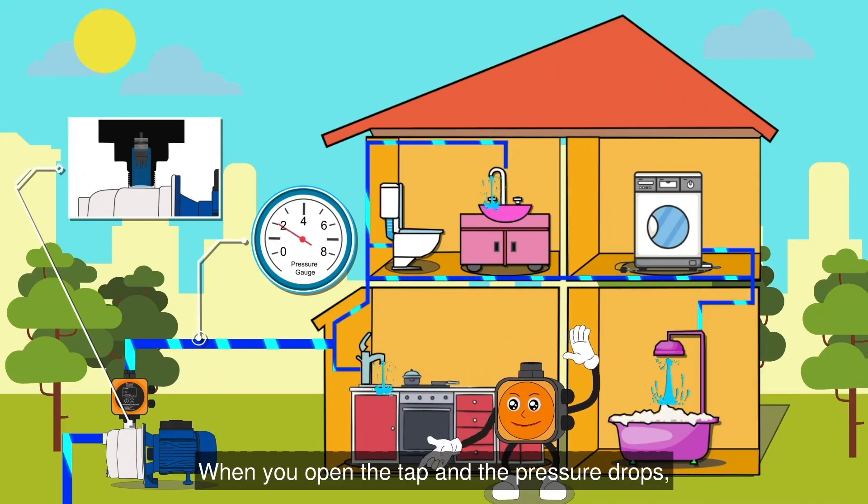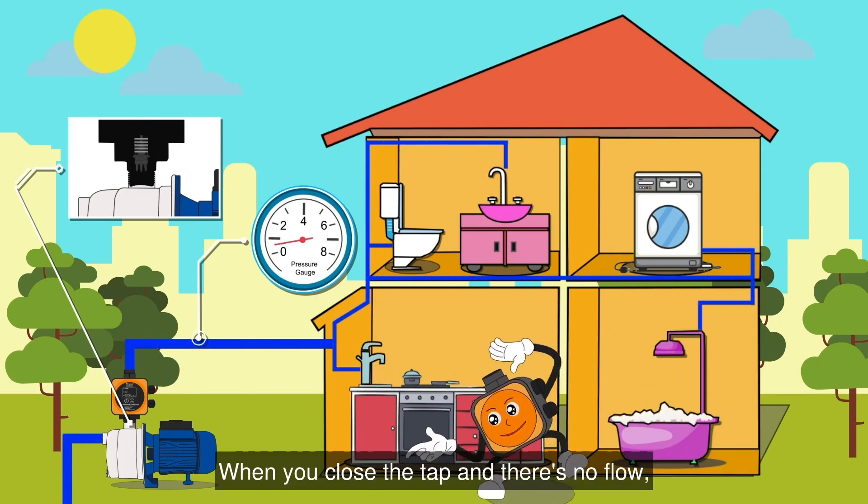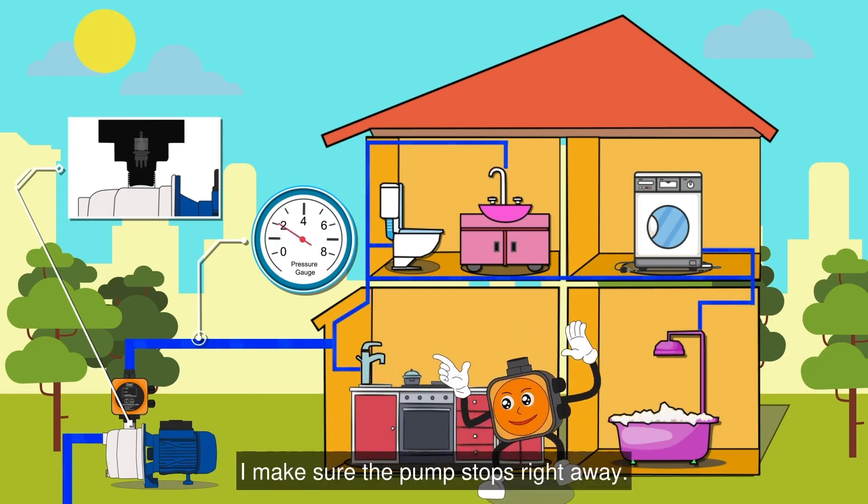When you open the tap and the pressure drops, I'm here to ensure your pump starts running immediately. When you close the tap and there's no flow, I make sure the pump stops right away.